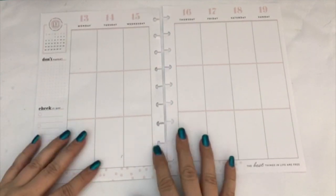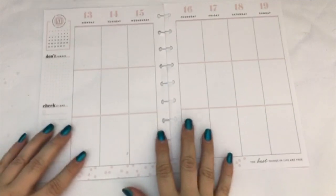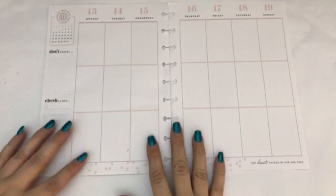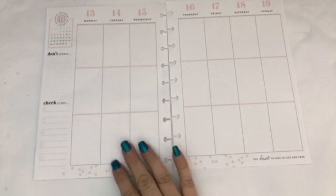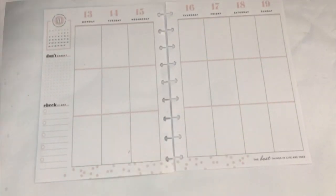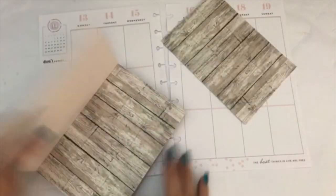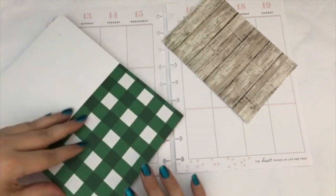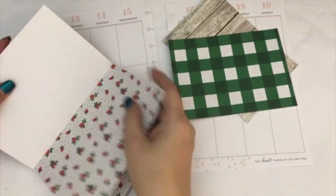I am gonna be doing a voiceover today just because I want to take my time and watch a little TV while I'm doing this. First thing I'm going to do is go ahead and pick out the papers I'm going to be using, and I did select two different papers from that paper pack that I showed you at the beginning.